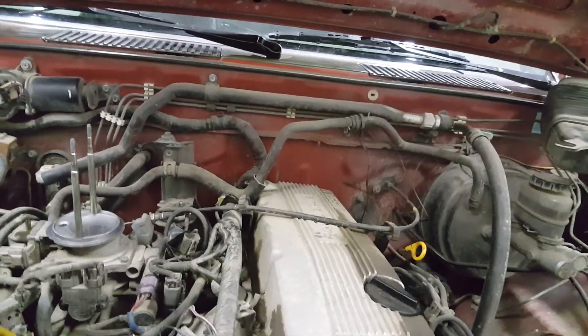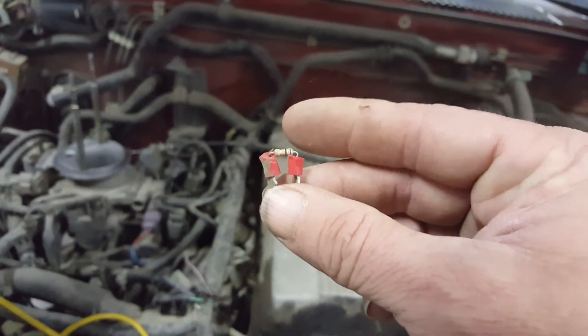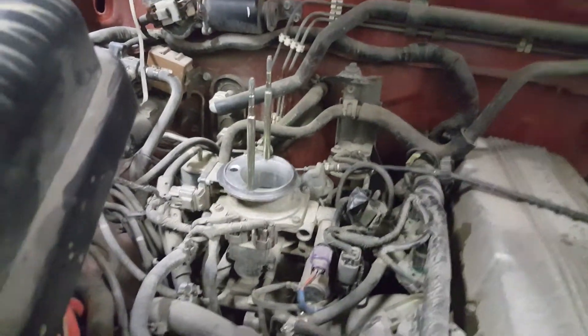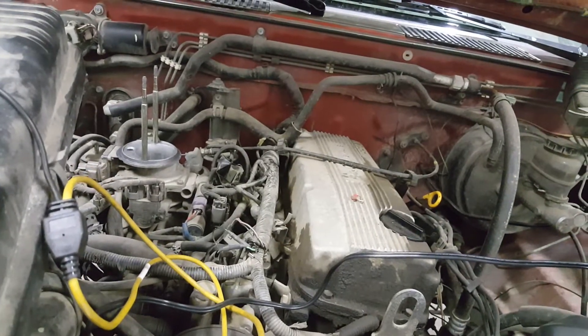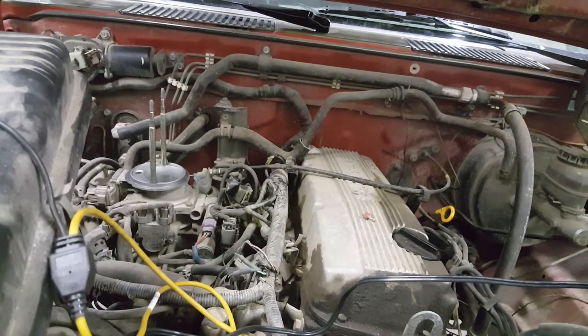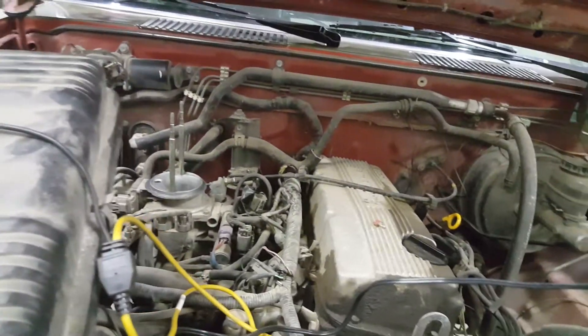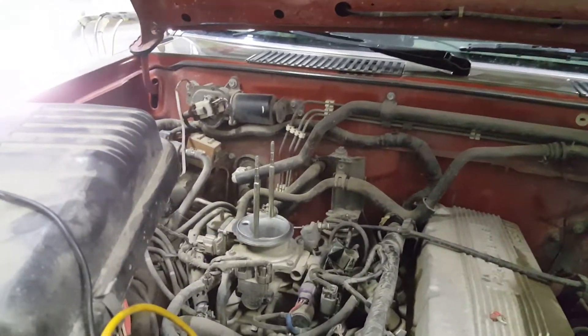To trick the computer into thinking the EGR is working, you use about a 100K ohm resistor. I put connector ends on it so I could plug it right into that connector. What that does is drop the voltage down on the signal wire to around one volt. So when the computer kicks the EGR on, it looks at that, sees around one volt, thinks everything's fine, and doesn't pop the code — even though EGR isn't flowing at all.